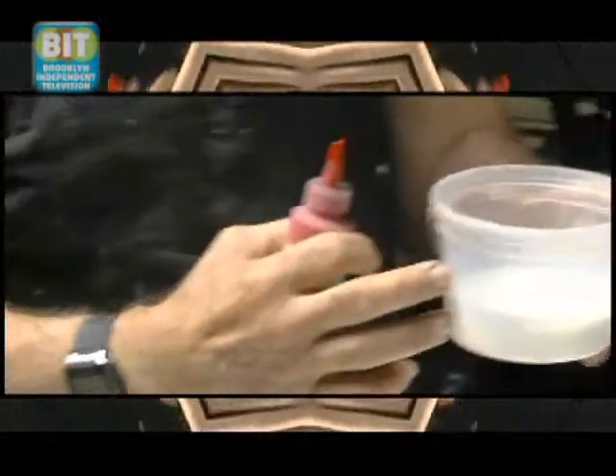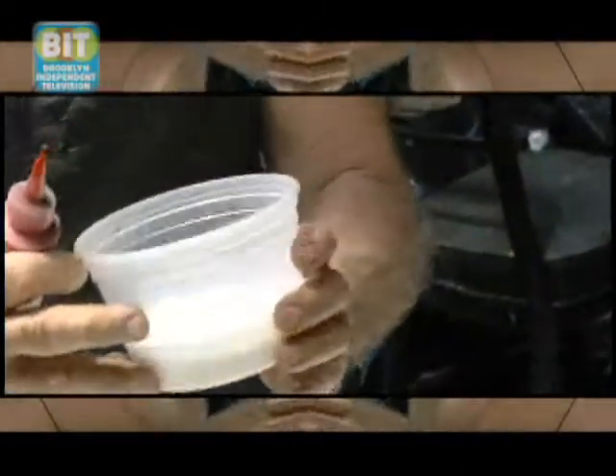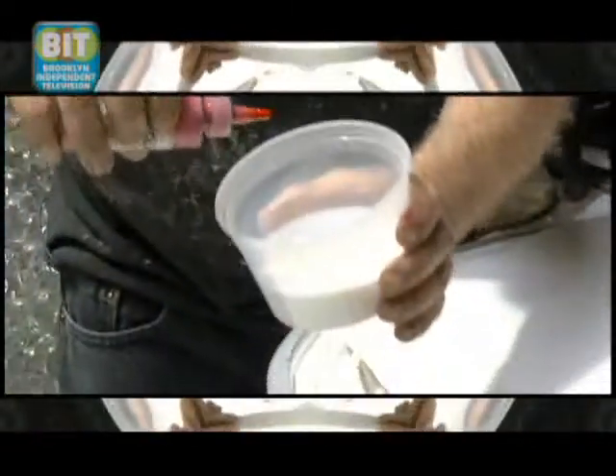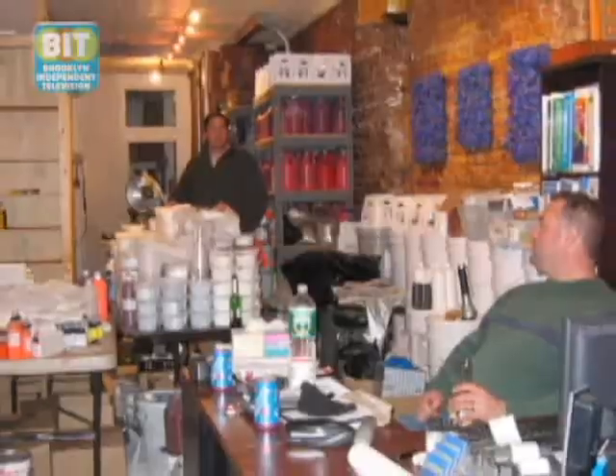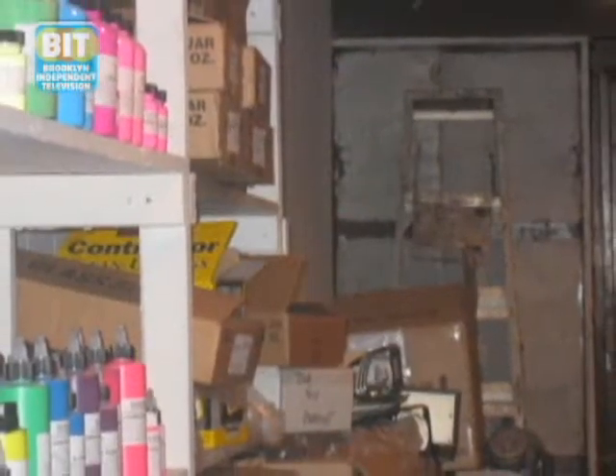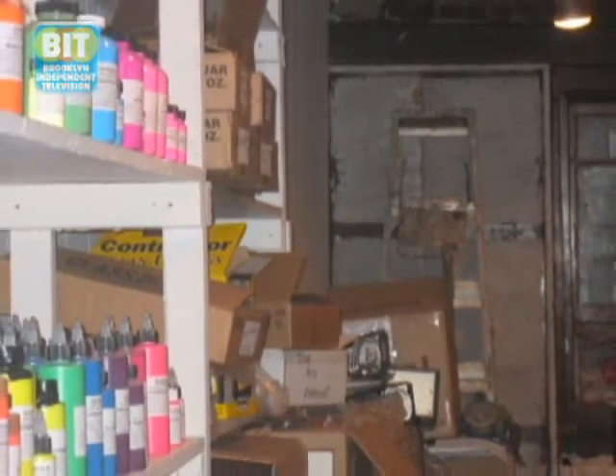Somebody suggested, why don't you open up a business selling paint-making materials to artists? And so I did. It started from very, very little — buying everything already from industrial manufacturers — and grew into learning the tremendously complex process of how to make them ourselves.